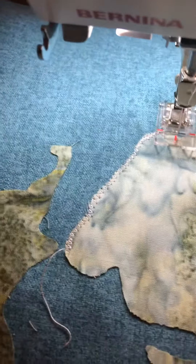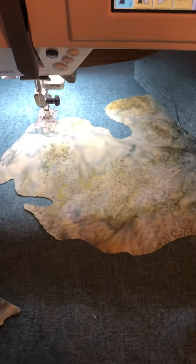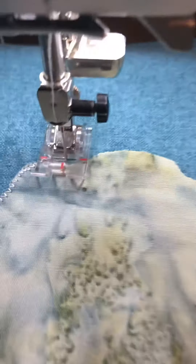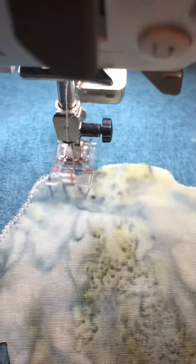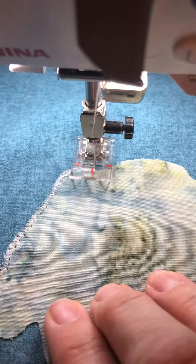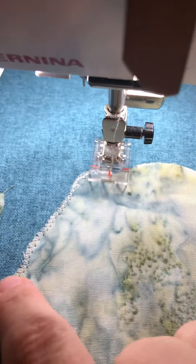As I've been sewing, I'm like, gosh, I'm doing a lot of pivoting and a lot of turning. You see all these curves in the state of Michigan. So I wanted to decrease the pressure on this presser foot so it can just kind of move as I'm sewing — move around really nicely so that I can do a lot of turning and pivoting and keep my stitching really good.